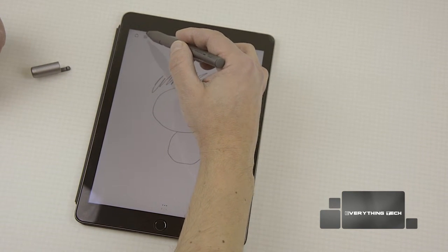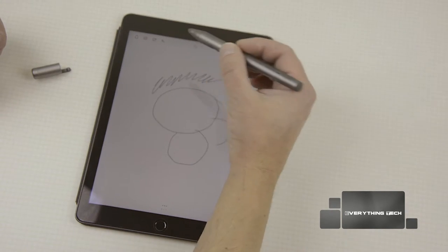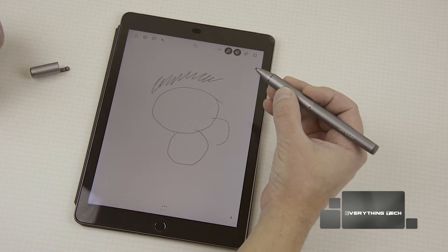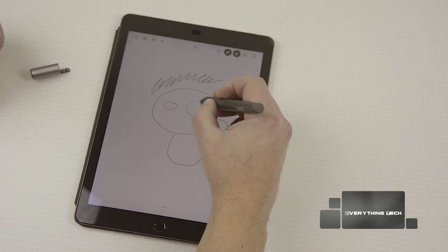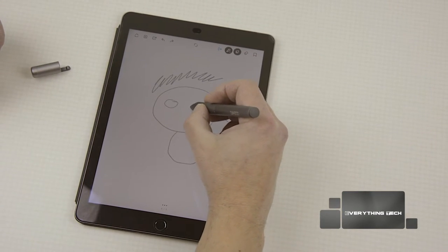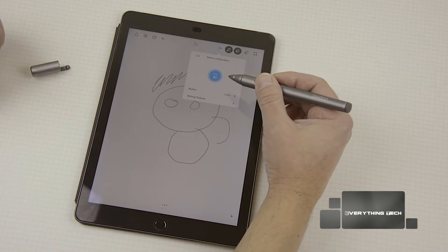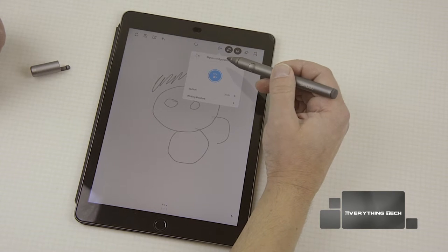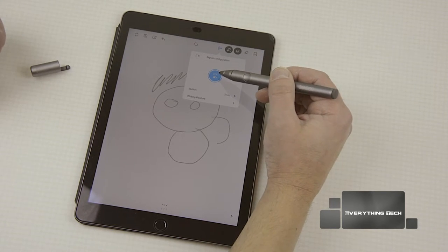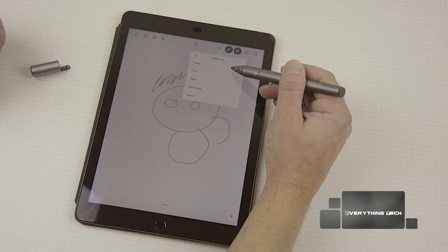You can go back to the home screen, and there's a sharing button. You can also use the button on the stylus to go back a step — so if you made one eye bigger than the other, you can go back one step. In the settings it tells you whether your stylus is connected, the battery remaining, and the button layout. I've got it set to undo, but you can set it as an eraser.